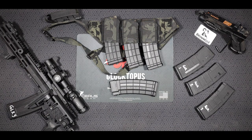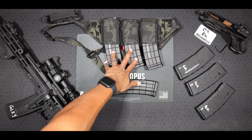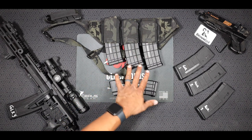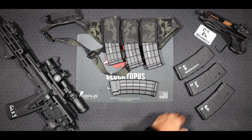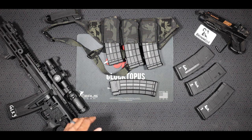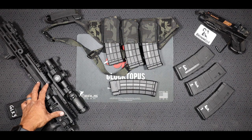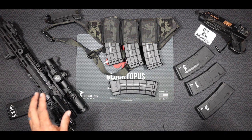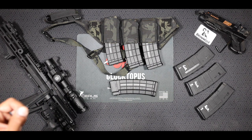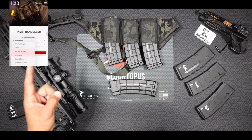Let's get into this review on the IC13 Invert Bandolier Carrier. As you can see here on the tabletop, I've got my carrier with my AC Unity 5.56 AK mags. We've got the P-mags as you saw just a moment ago, and we've got my Foxtrot Mike 102 12.5-inch SBR. I want to show you that when you check out their website, they've got lots of options for these bandoliers.